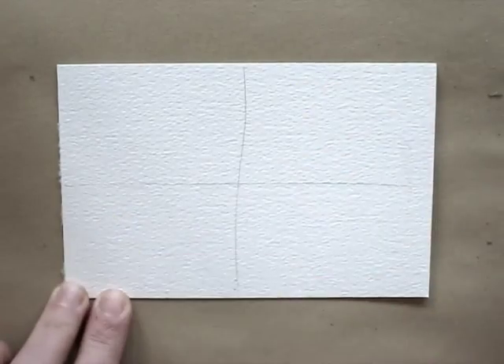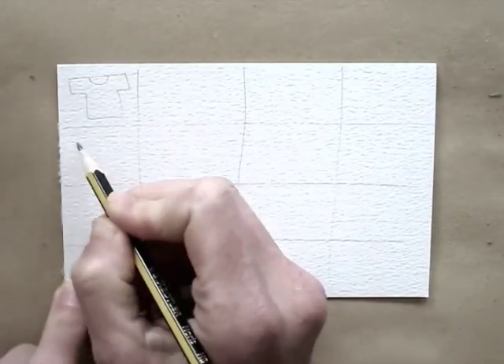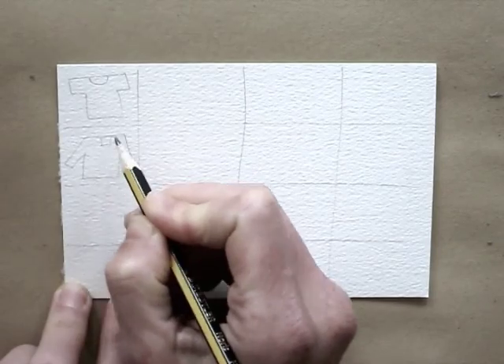First, make a grid using your pencil. The smaller the boxes you make, the more and smaller drawings you will have to make.